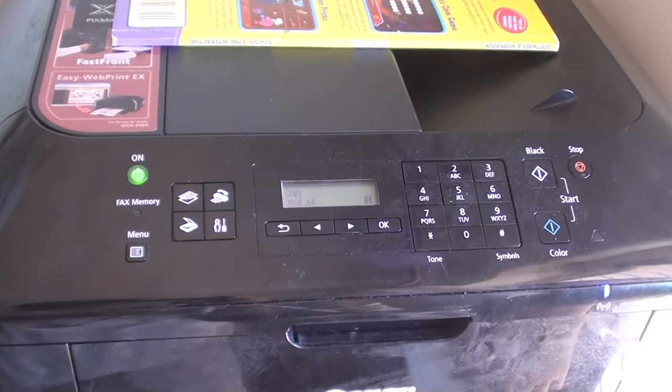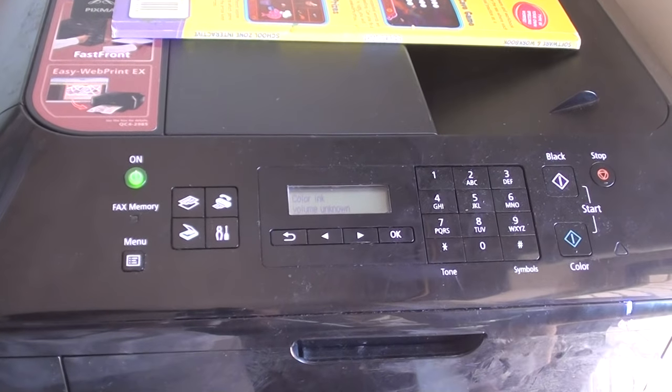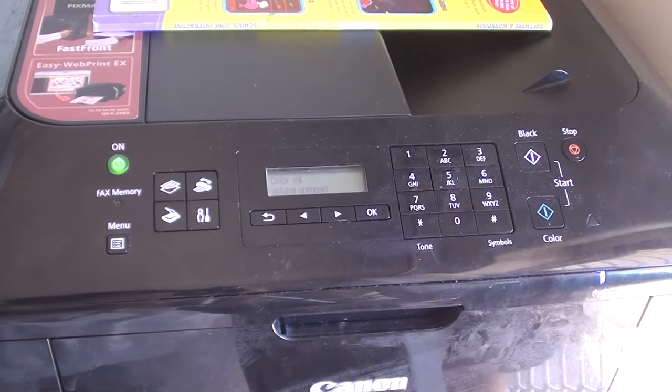How to hard reset your Canon printer. If you have some common error showing up on the LCD screen, you can try to hard reset the device and see if it could solve your problem.